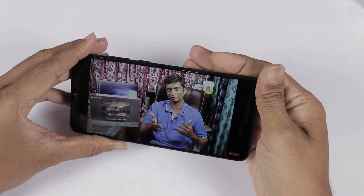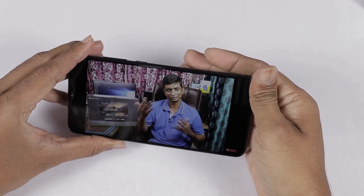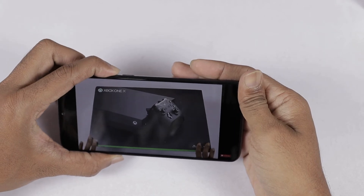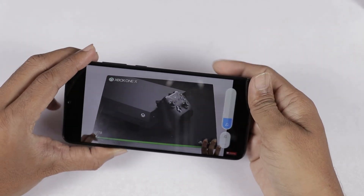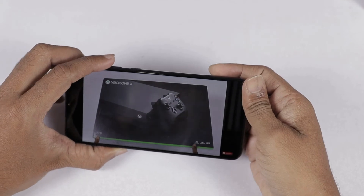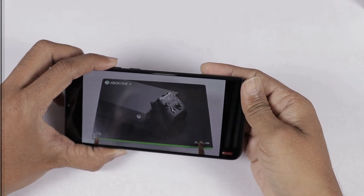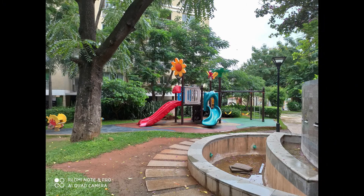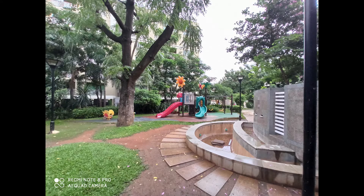I will show you the video quality — it looks excellent. Next, I will check the rear camera samples. I will check the colors. As you can see, this is a 16MP picture. This is the ultra-wide lens at 8MP.